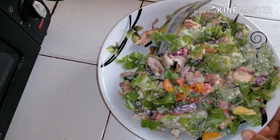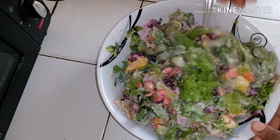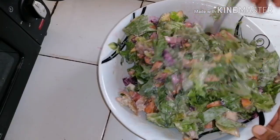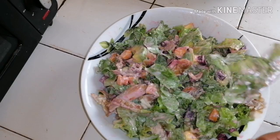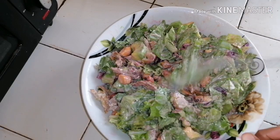To get that light consistency, you mix up everything. And this is the kind of salad you want to eat without bread — just eat it the way it is.